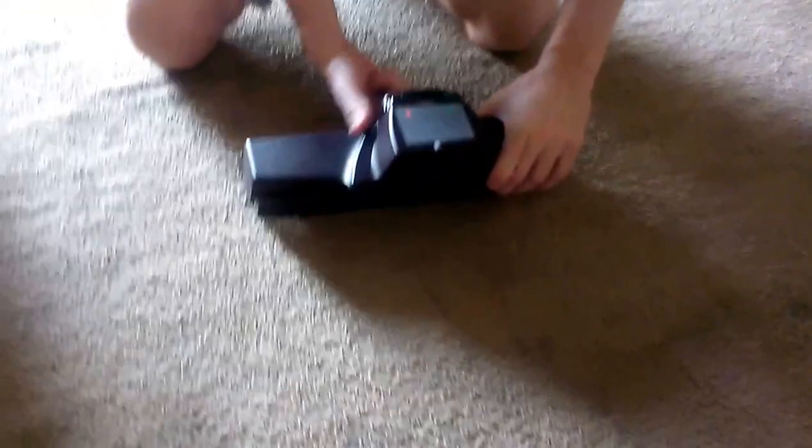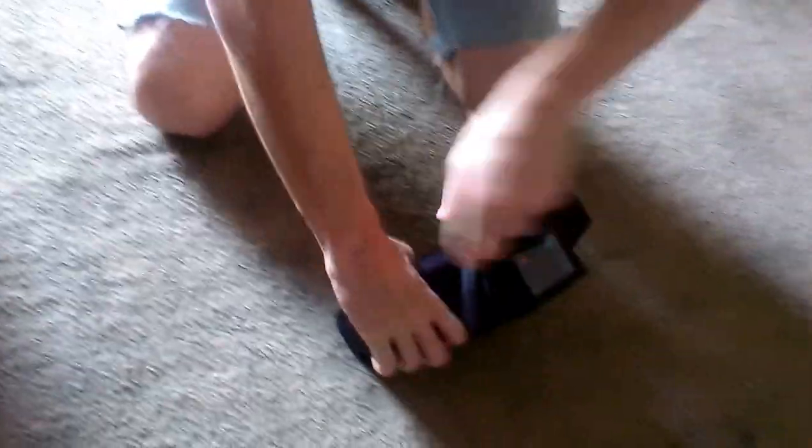The key is — Mom, can you hold this for a second? The key is, you've got to sometimes have two fingers here. When you turn that, sometimes the belt doesn't always catch. See? It's caught. We've got to make sure the belt's always in the middle.